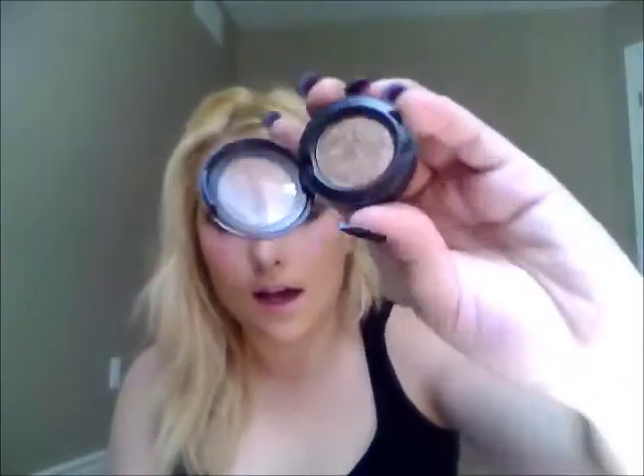After applying the cream base, I took Rice Paper by MAC and just dabbed it right on top with my finger — no brush needed. Then I took Tempting, which is a really nice old gold by MAC, and starting at the outer corner where my crease ends, I blended it straight into my inner corner, creating a nice dark effect.